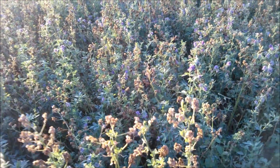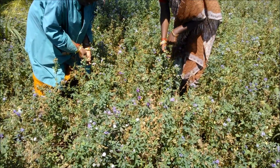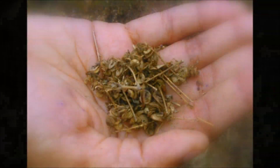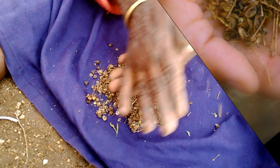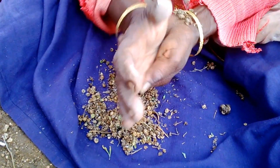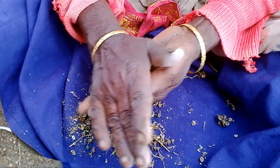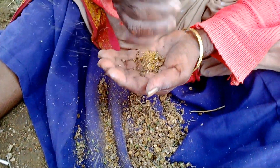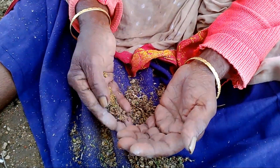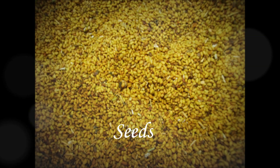The crop does not mature at the same time, and hence harvesting is done over a long period. The ear heads are collected during the early hours of the day. The seeds are obtained by processing the dried pods. Processing can be done manually or by using seed processors. By the manual way, the pods are crushed using the palms, and broken pods are blown off to get the seeds. The seed yield ranges from about 260 to 280 kg per hectare, depending upon the variety.